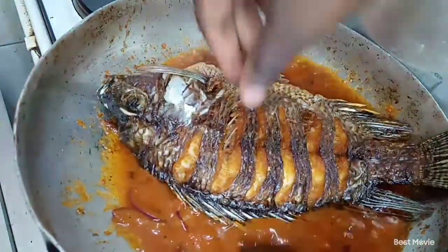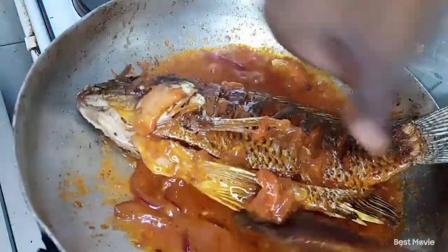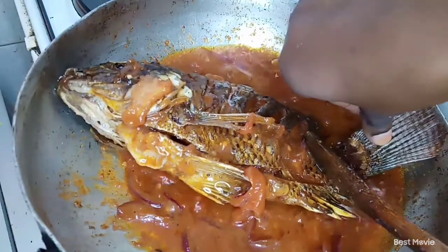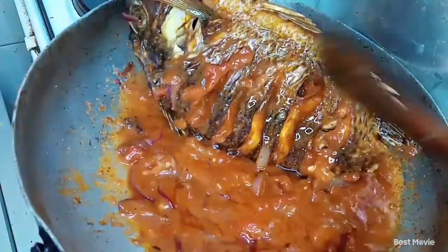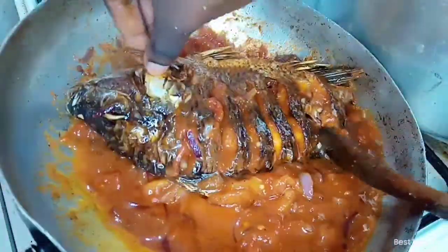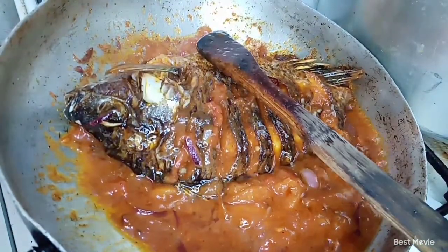The next thing we're going to do is add in our deep fried fish inside our sauce since everything is ready. Keep on tossing it and turning it so it can soften up. The tail was proving hard to fit inside the sufuria so I had to manage that. Basically this is how you cook your wet fry fish masala.